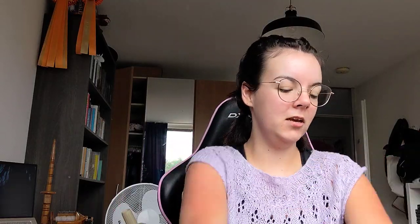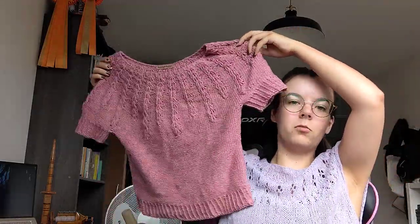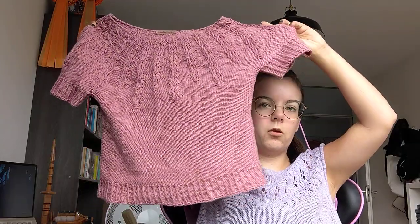I'll start with finished objects. So this is my most recent finished object. It's the Spring Sorrel. I've made it only slightly cropped — a bit longer than it was in the pattern, but still slightly cropped so that when I wear high-waisted jeans, it just goes over the jean a little bit.